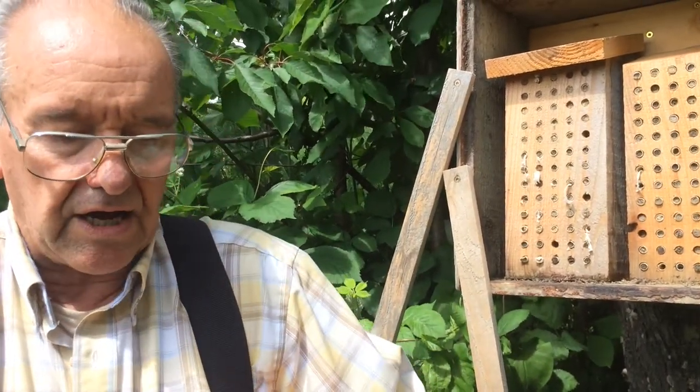I'm going to show you in a few minutes — we're going to take out one of the tubes and open it up to show you where the development is right now. That's very important to realize, and it will show us why the mason bees at this stage are very, very fragile. They need protection from parasites.